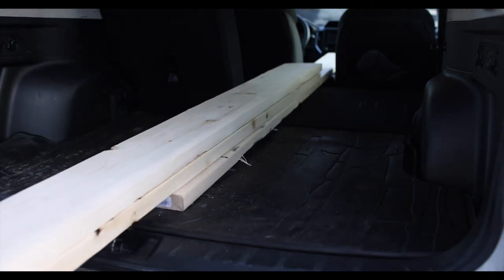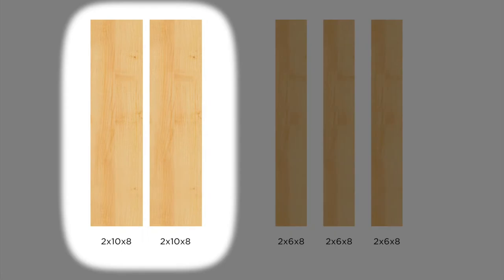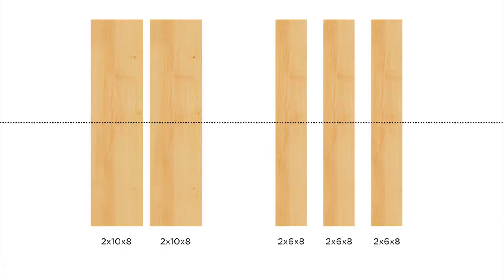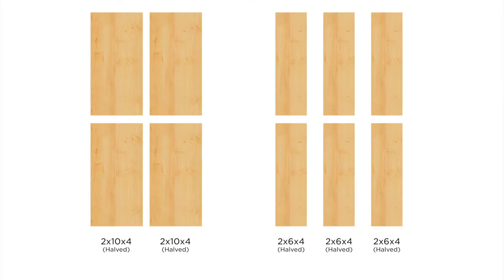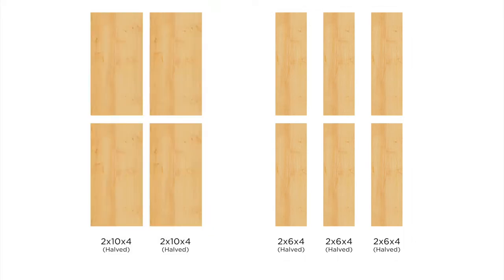First I got some lumber — two 2x10s and three 2x6s. Then I cut these boards in half. This gave me six pieces from the 2x6s, but I only needed five so I got rid of one.